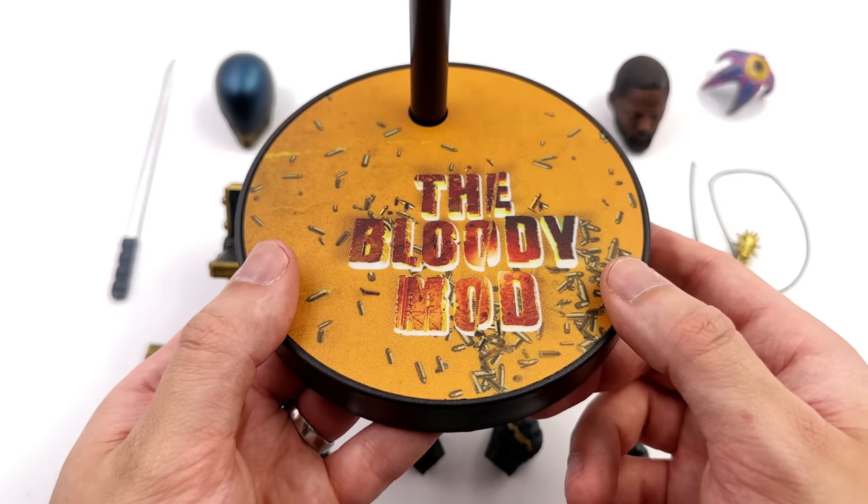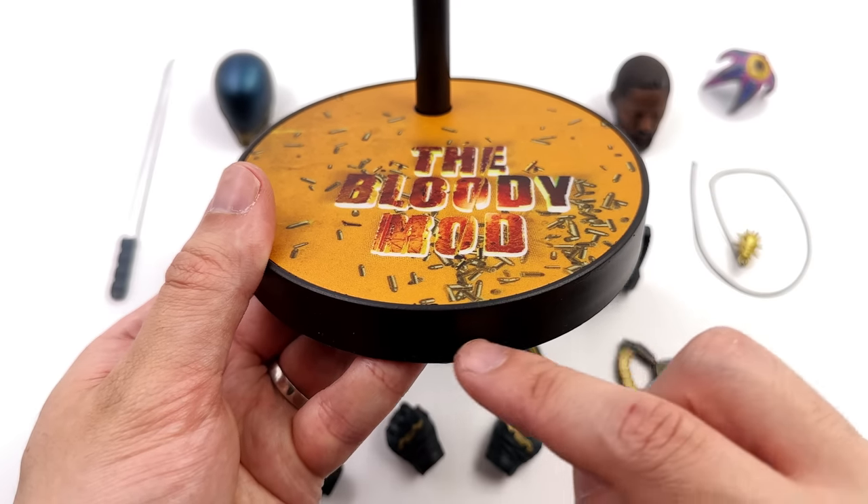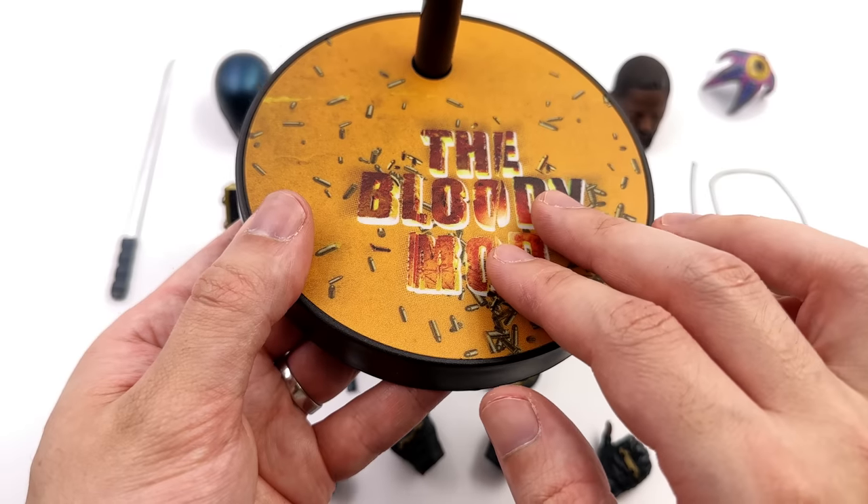I've never seen this style of base before. It's circular, relatively low profile with a black edge, and then up on top, a textured print.